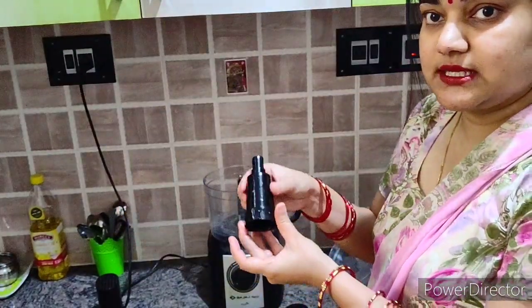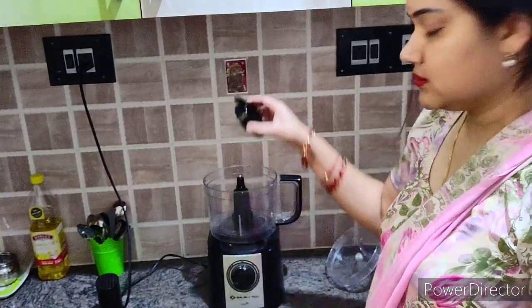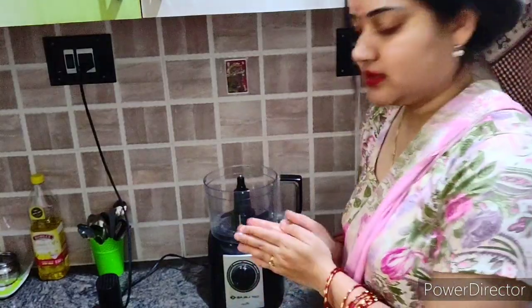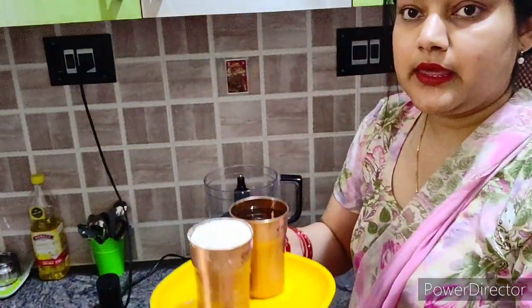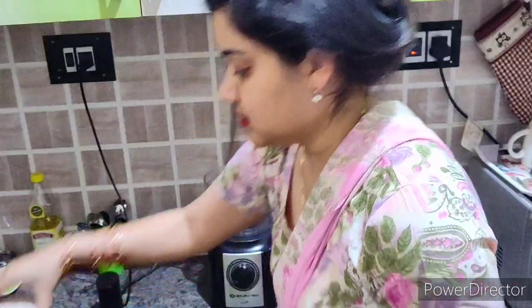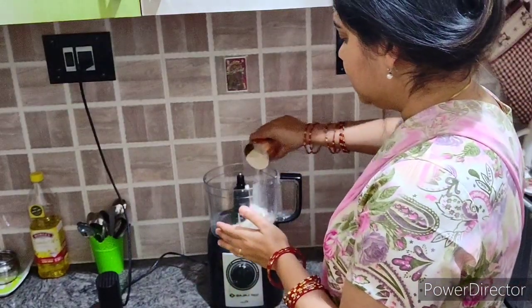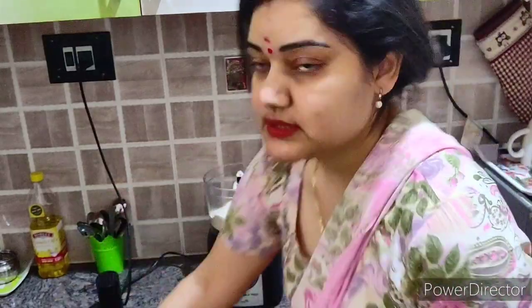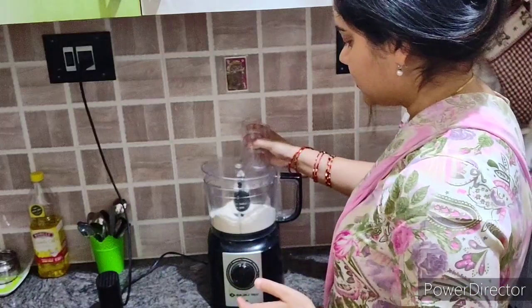First we will add this attachment, and then the next one. The machine is ready now. I have two glasses of water ready. We will add one glass of water to start — you can add more or less; it's just to give you an idea. Now lock it.